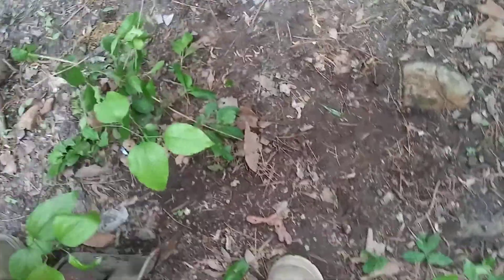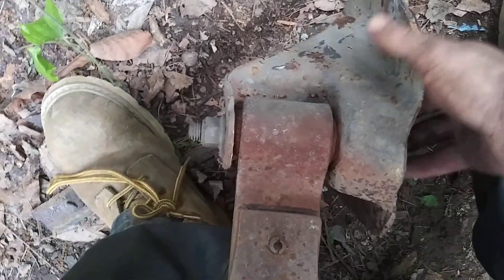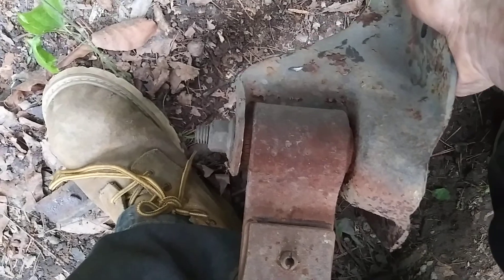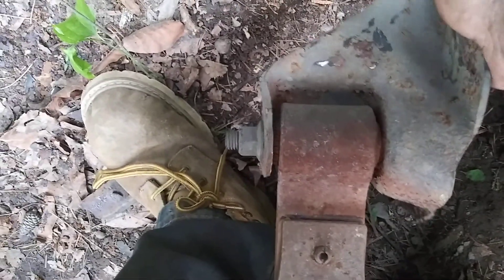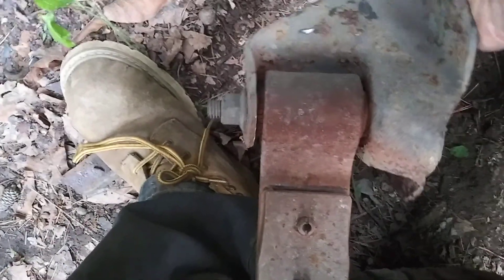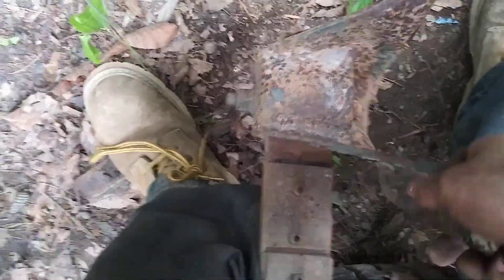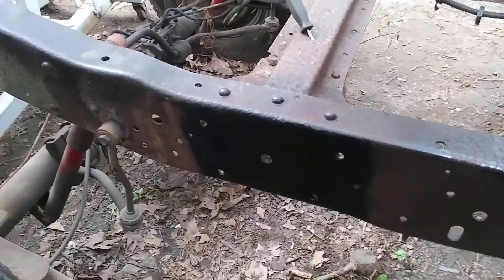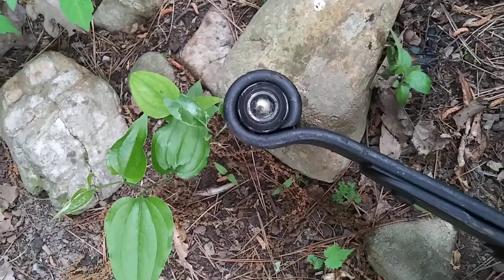Check this out — them bushings are shot. Look at that — it's not even unbolted, I haven't even touched it. Look at that bushing — it's shot for sure. The new leaf springs already have the bushings pressed in, so thank God, that saves a pile of time.